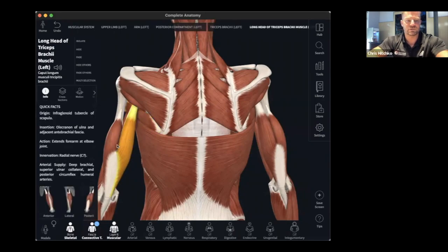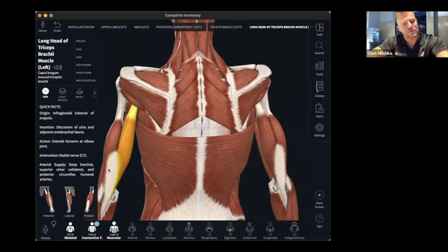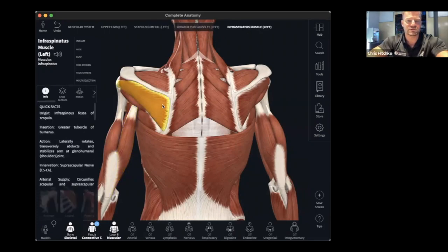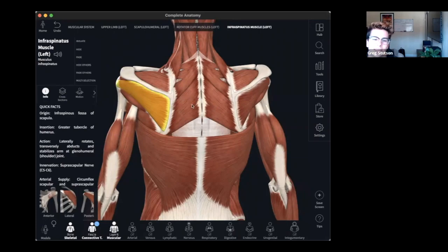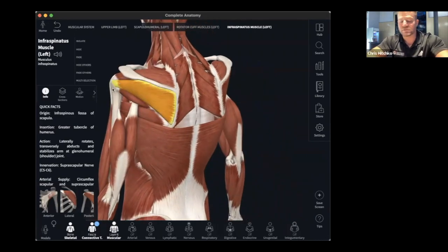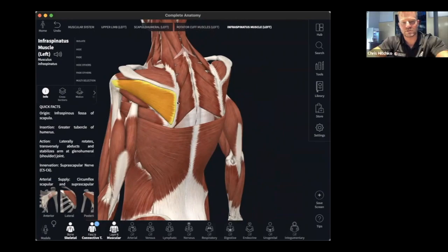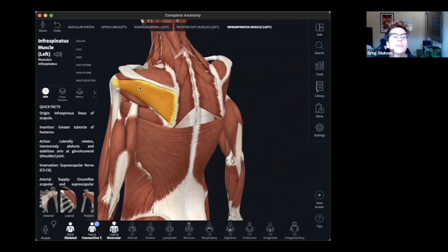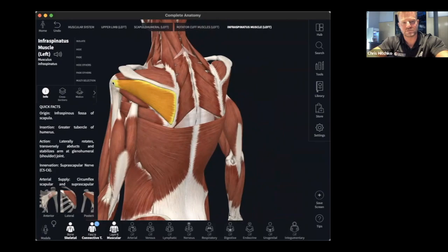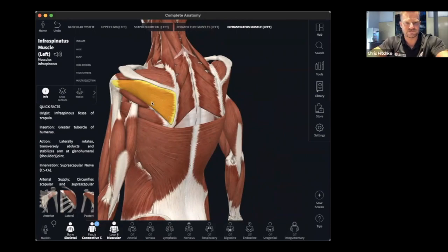Is the insertion where a muscle ends and another connects? Not exactly. Your insertion on this one is at the tubercle. Origins are where everything starts — where the muscle begins. Your insertion is where it pulls from. So it's 'from' and 'to' — bringing those two points together. The origin is here and it inserts underneath there.